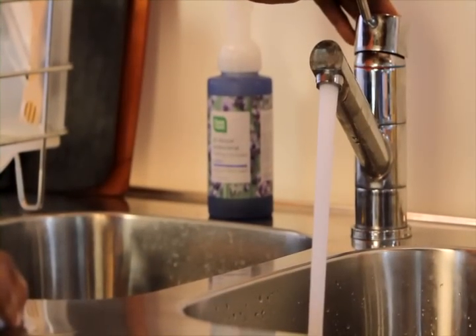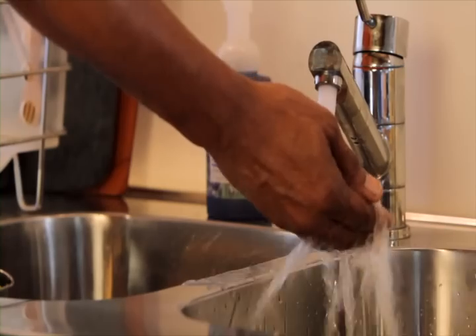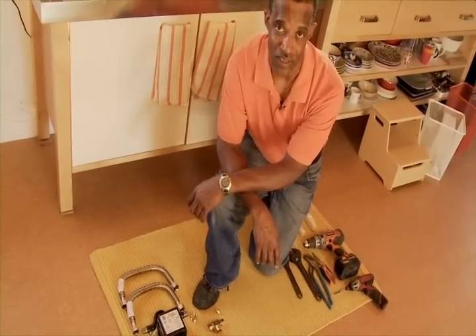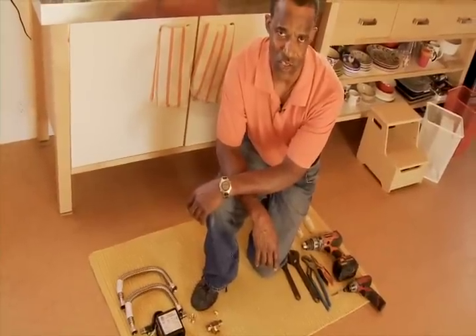The average home could possibly waste 20 gallons of water per day waiting for hot water. My name is Phillip Harris with ACW-INC, a plumbing contractor. Today we're going to be installing the ACT Demand System and I'd like to show you how it works.